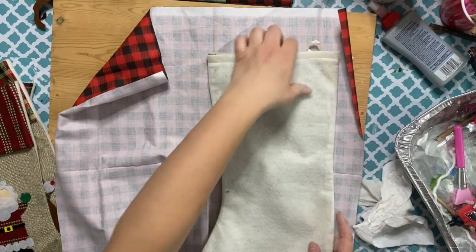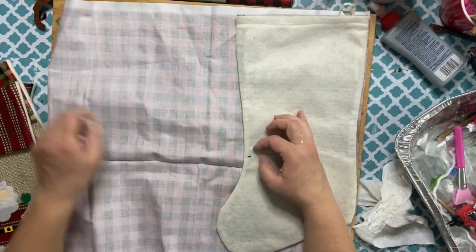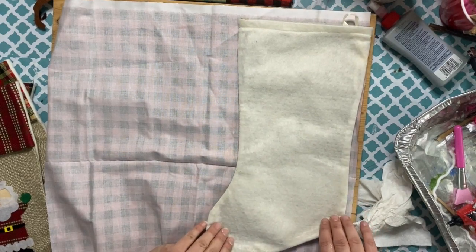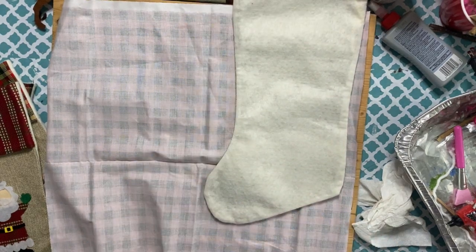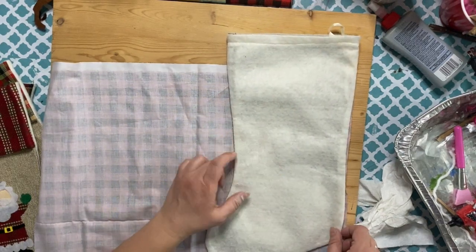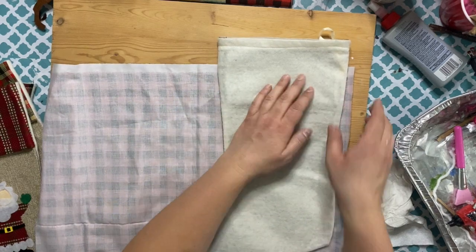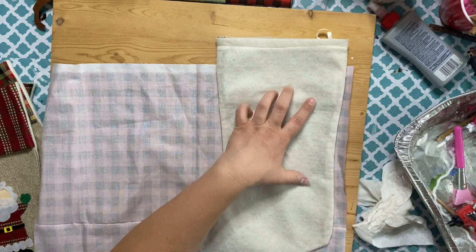Then I hot glue it, and do the same for the back. I wind up leaving a little bit of extra fabric around so I can wrap it right into the back and just put a strip there. Also, to save on fabric, I move the stocking up a little bit because I'm going to be putting the fur at the top — so I don't need that area covered since the fur will cover it.